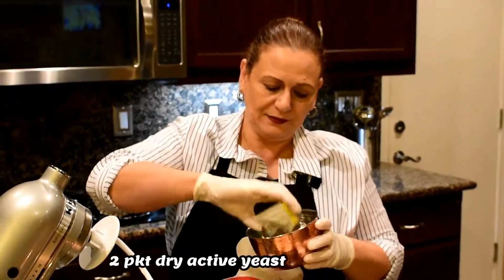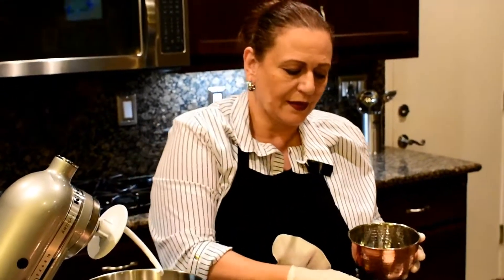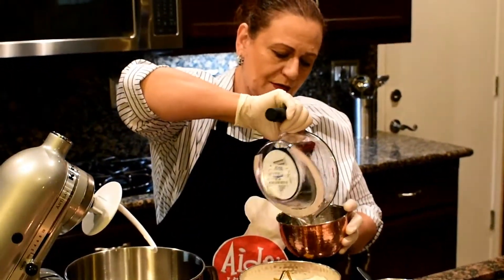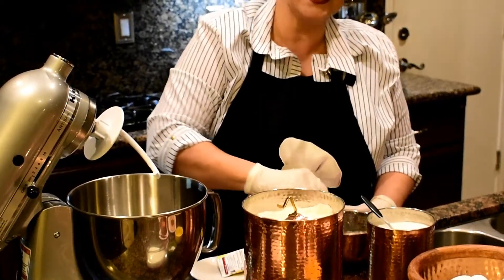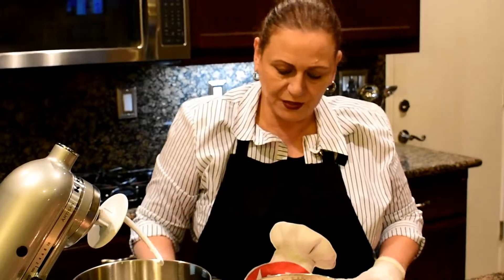Half a teaspoon sugar, one cup of warm water. I'm going to stir it a little bit and let it sit for just a few minutes until it's ready to use.